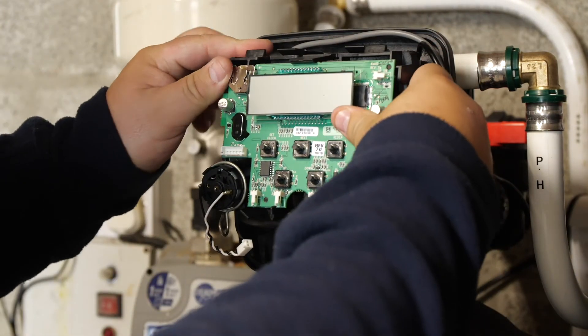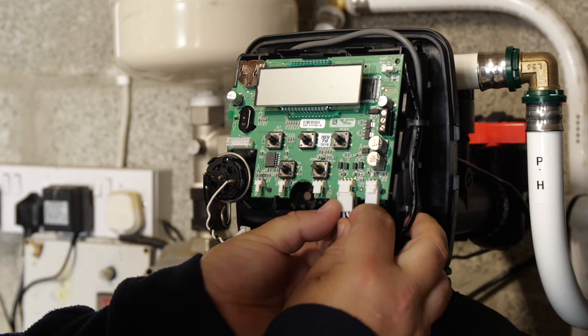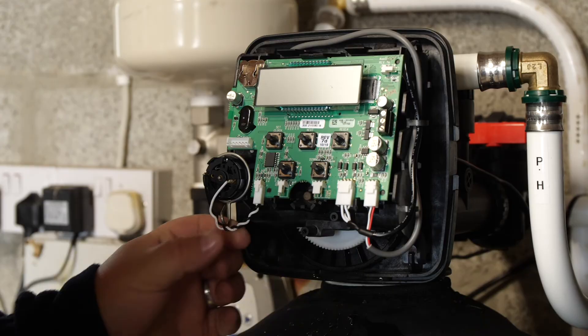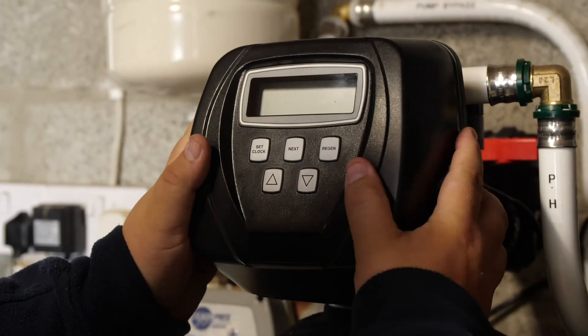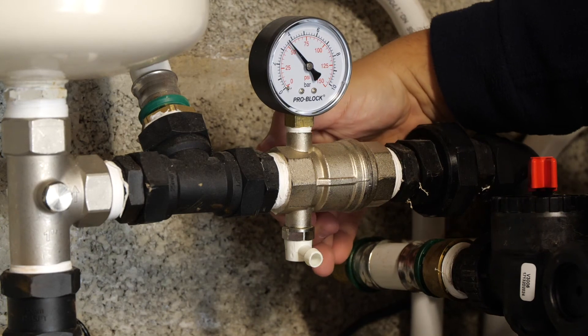Refit the electronic board and connect the power, meter, and motor cables. Refit the front cover. Power up the machine and open the isolation valve.